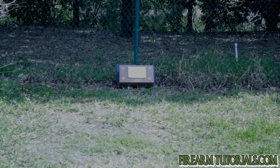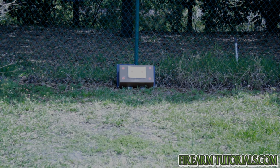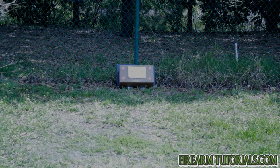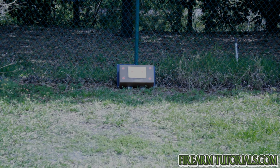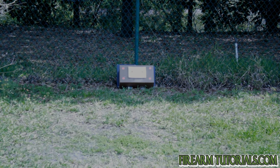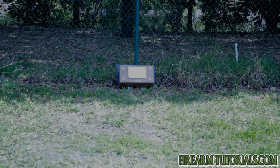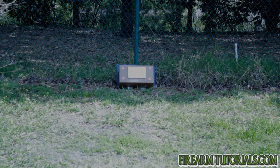Next we're going to go with the CCI Mini Mag .22 Short. It's a 29 grain bullet at 710 feet per second. Obviously it has gunpowder. Hit it dead on, pretty close — a little bit louder.